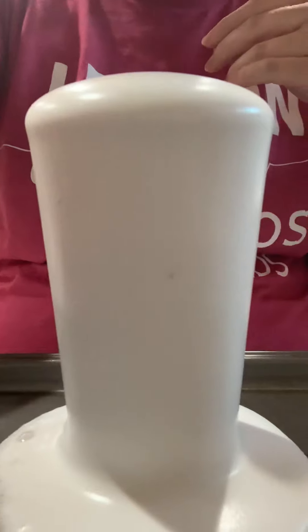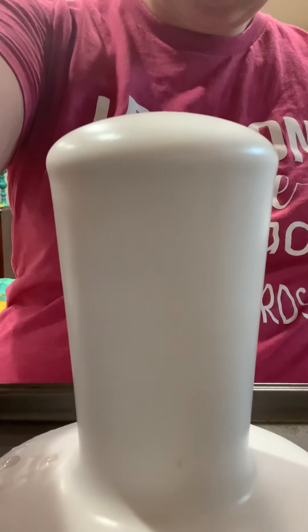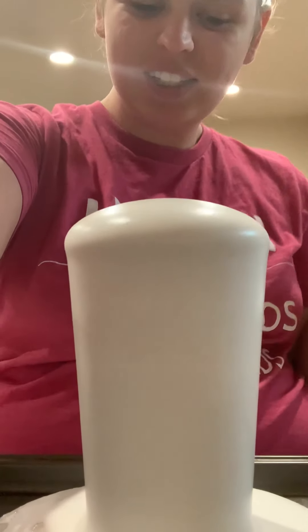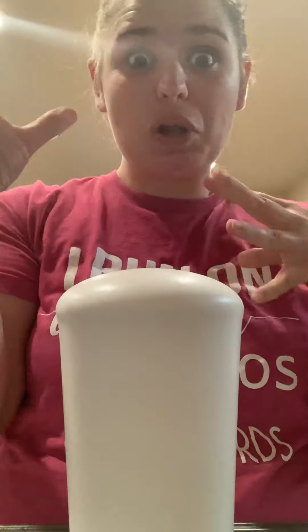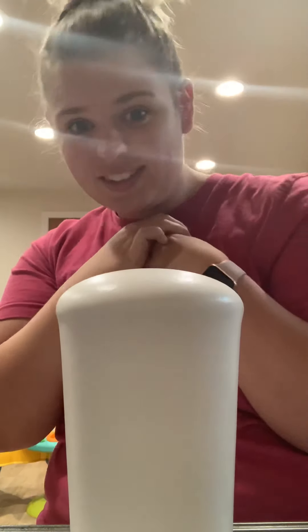Oh my gosh, I love that! You can see it spilling over — it kind of reminds me of like a cauldron. I saw some videos where if you use potassium iodide it would explode and get all foamy, and I think that would be cool. But this is also pretty cool. I'm very pleased with this.